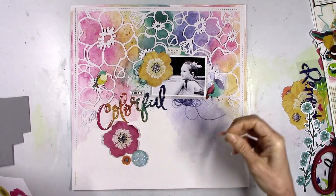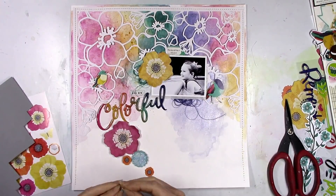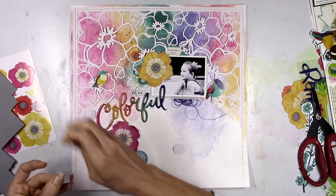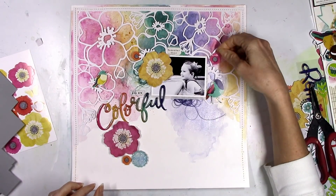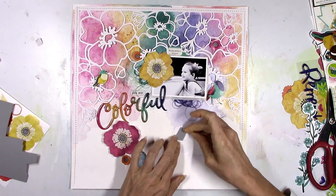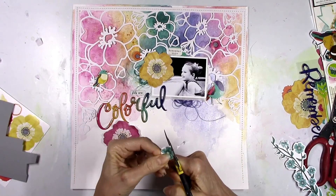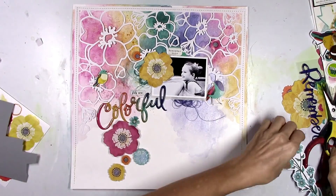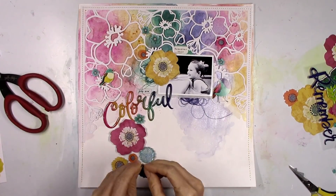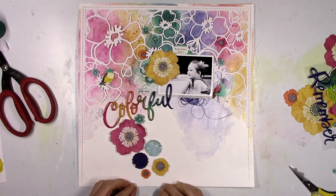I wanted to create a little cluster down on the bottom part of the page under the title using more of these flowers, and I'm gonna pop them all up with adhesive foam. I've got the big pink one, a couple of smaller orange ones, and then a blue scallop circle that resembles a flower — I'm gonna use it because of the color. I'm placing a couple of other flowers around the layout but didn't want to add too much more to the top so the colors of the background and the cut file really pop. In this collection I didn't have any of the smaller aqua flowers except on one die cut, so I fussy cut some of them off that one big branch of blue flowers and scattered those around the page.